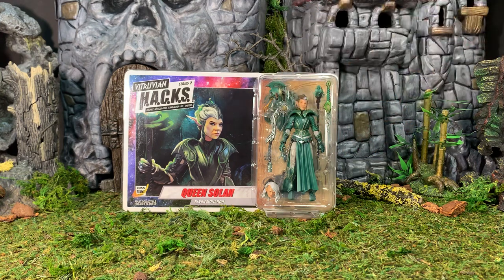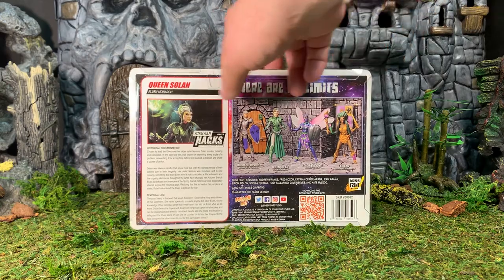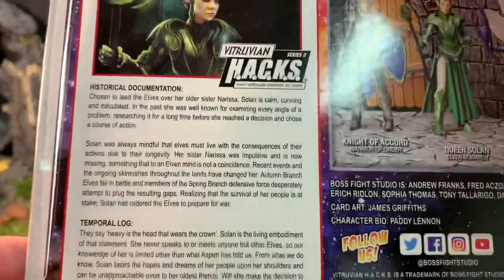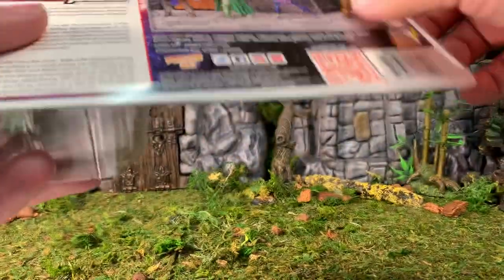The vast majority of her accessories are also visible in the bubble. Flipping it over on the back, you can see the other figures available in the same wave, and her file card on the left-hand side — feel free to pause the video to read it.